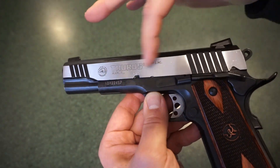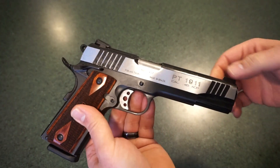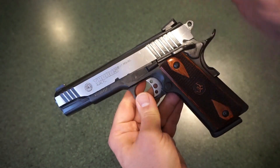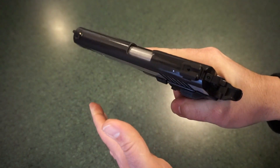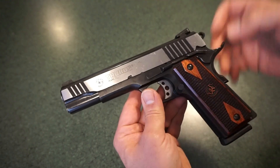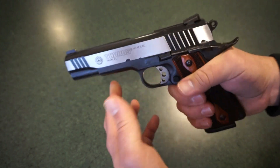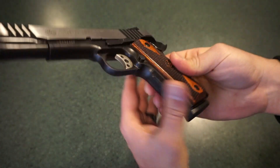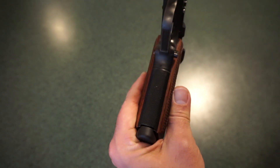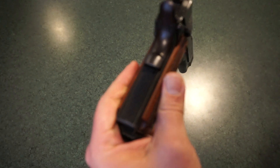One thing about the slide — you either love it or hate it. Taurus tends to put a lot of markings on the slides of their older guns. Taurus is starting to pull some of those markings off on newer pistols and going with a more simplified naming system. The grip checkering is great — very aggressive and easy to get a good purchase on the gun. There's also a checkered front strap on the pistol grip.